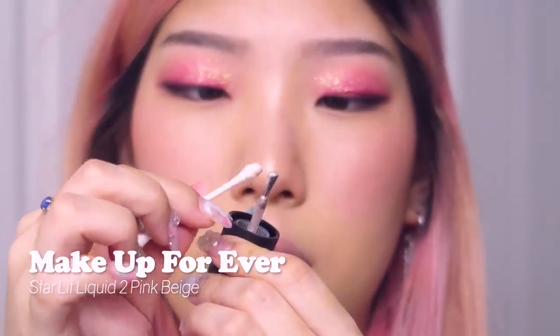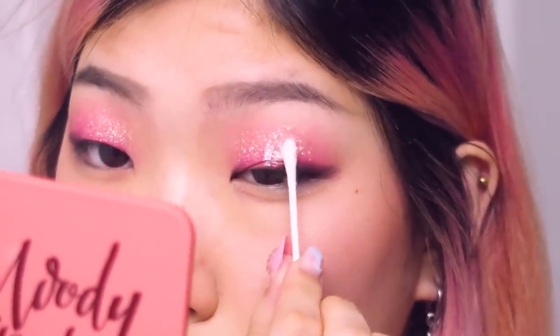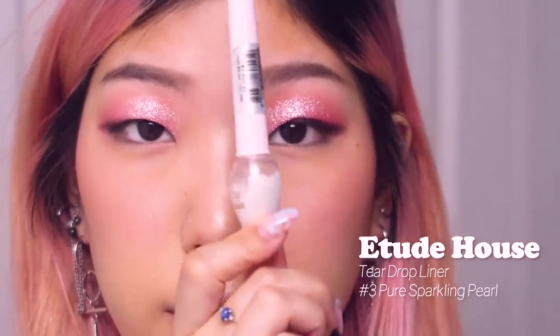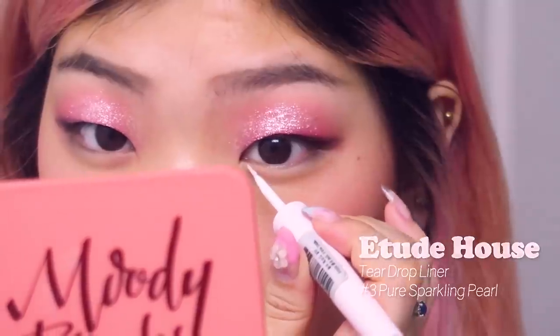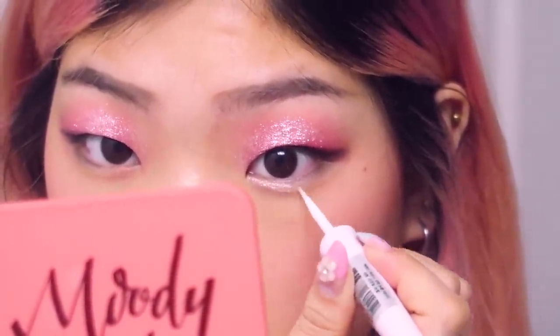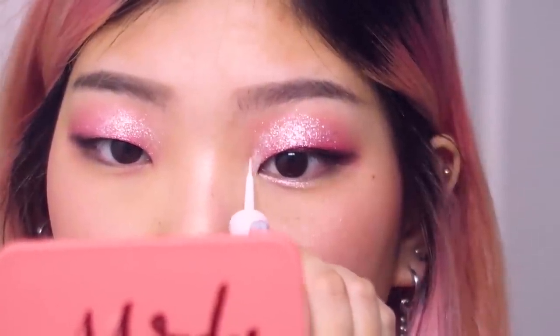I'm going to add two more types of glitter to add more dimension and depth to the makeup. This first one is from Makeup Forever — I think it's one of their eye polishes — and I'm using the same technique. The third glittery product is actually a shimmer: it's the Tear Eyeliner from Etude House, and I'm using this to highlight my eye underneath my inner third lower lash line and a little bit on my inner corner, blending it up into the rest of the shadow.